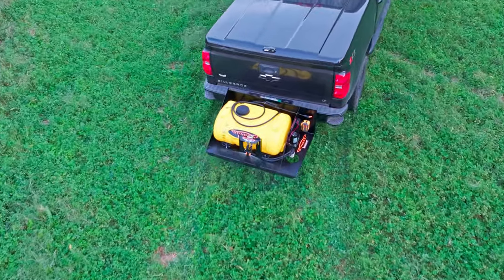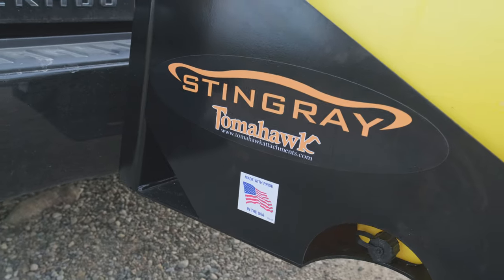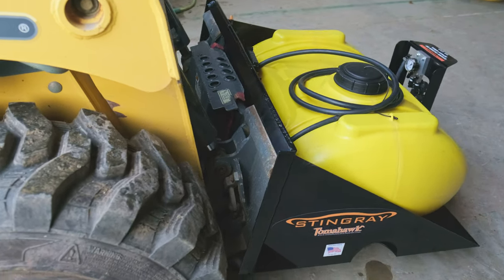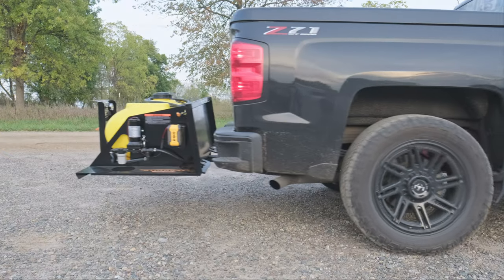Introducing the Stingray Sprayer by Tomahawk, your ultimate partner for food plot spraying. Versatile and efficient, it effortlessly connects to your truck, trailer, skid steer, or ATV, putting you in control.